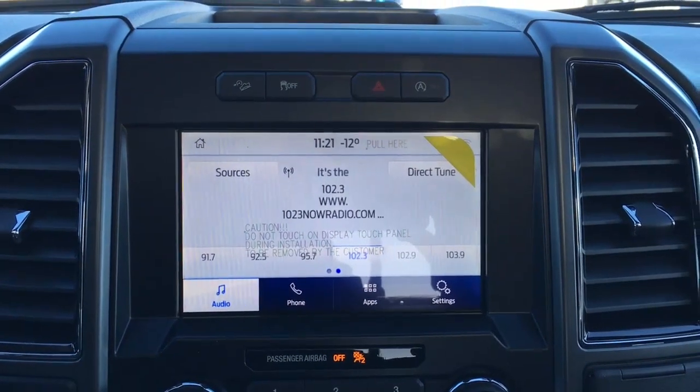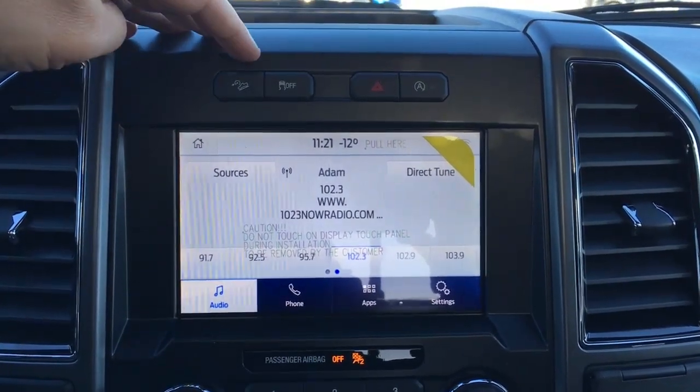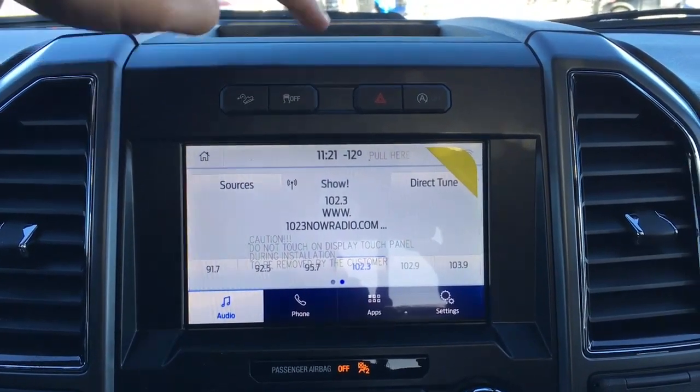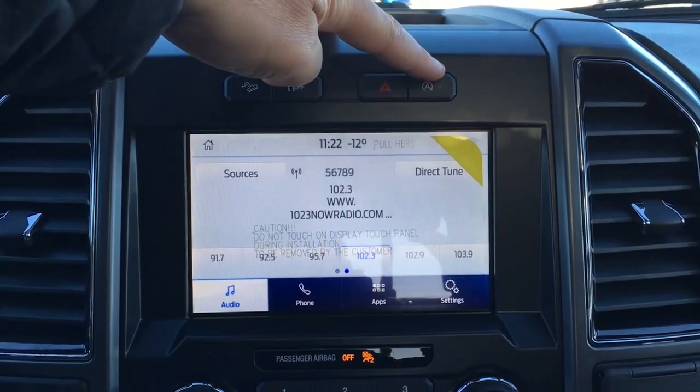In the center of your dash is your LCD touchscreen. Right above it, there are buttons for hill descent control assist, traction control, hazards, as well as auto stop-start.